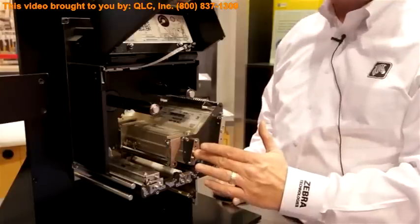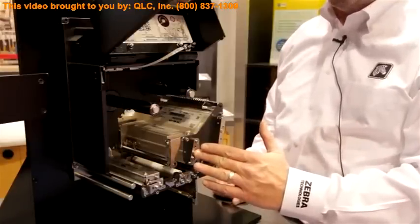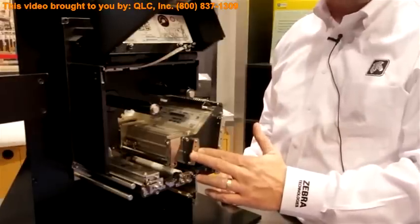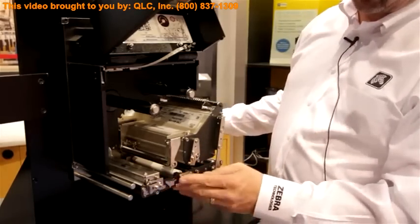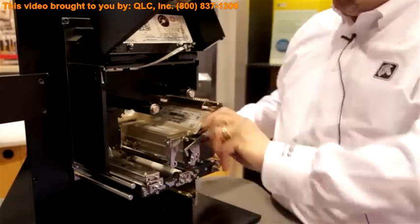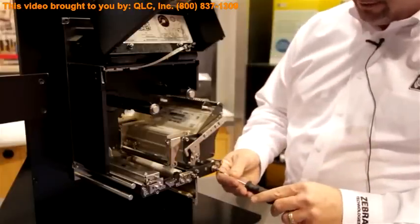Easy-to-use outboard cam system adjusts the printhead to the platen roller in all three different axes, allowing for maximization of print quality image despite whatever media is being used. The three rollers — the platen, pinch, and peel roller assemblies — can all be removed from the front without removing the ZE from the print and apply system.